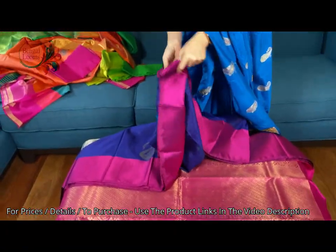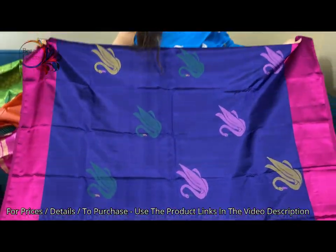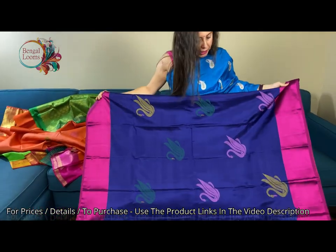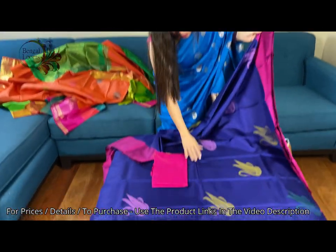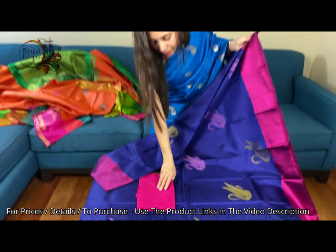Let me show you the other side. Look at this beautiful saree — it's dark blue with magenta. And this is the blouse piece for this saree.